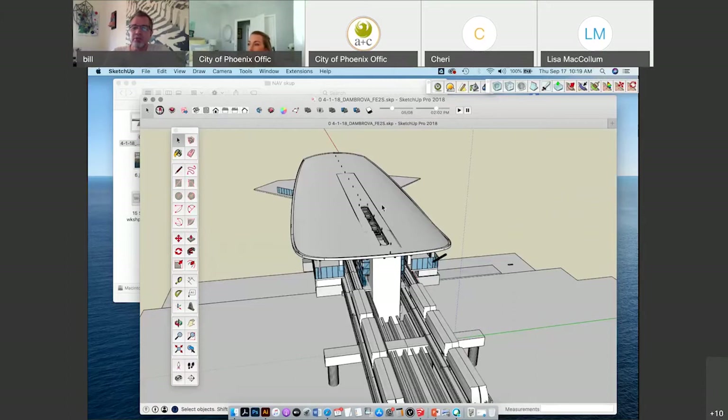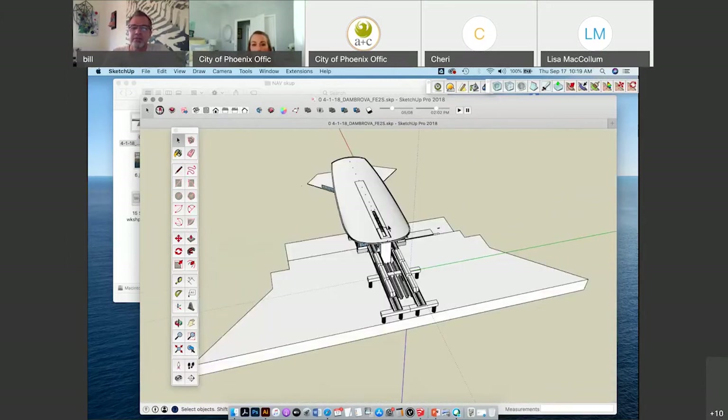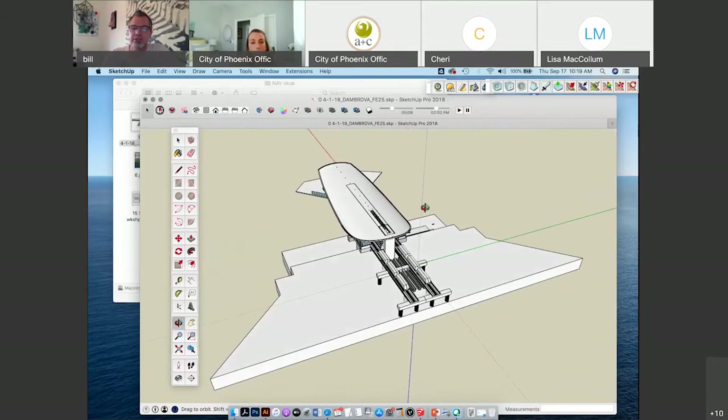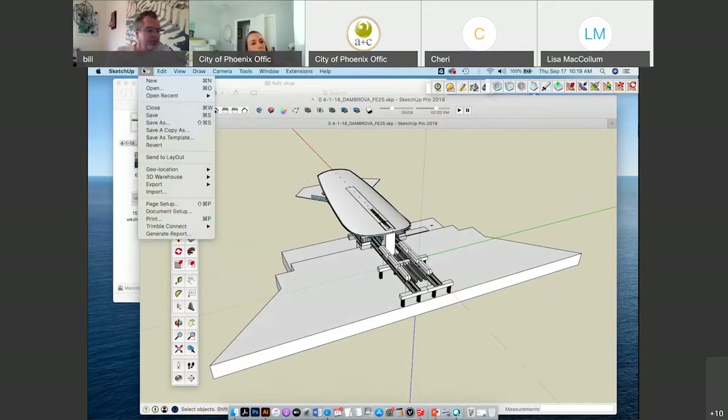I want to talk about GPS location. To put your model directly into exactly where it's going to go on planet Earth using geolocation, you can go to File > Geolocation > Add Location. It brings up a little box. I found this really interesting — I just typed in Sky Harbor rental car return, Phoenix, and hit enter.